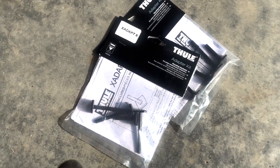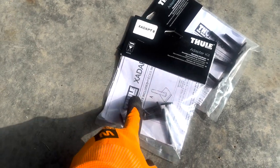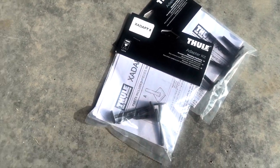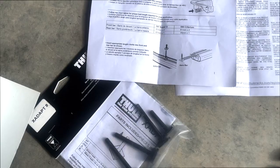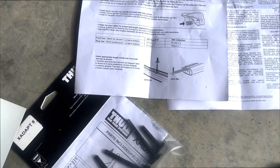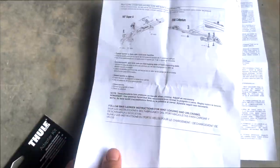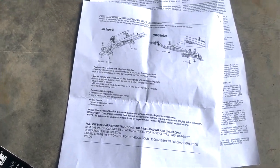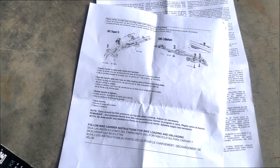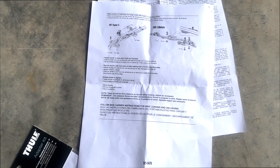Depending on how I work this out, I might actually scan the instruction booklet and put it as a downloadable link in the description of the video, in case anybody wants to download the file.